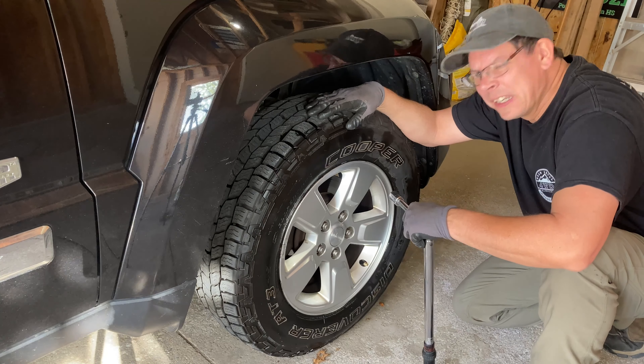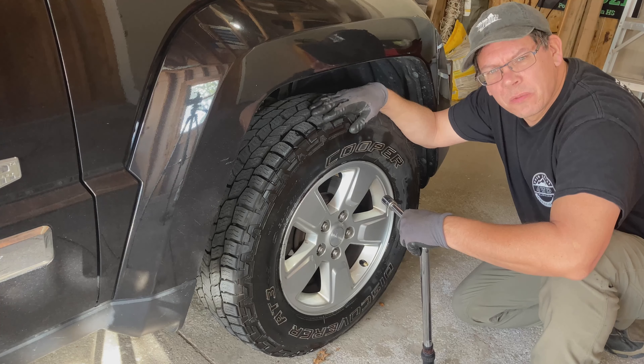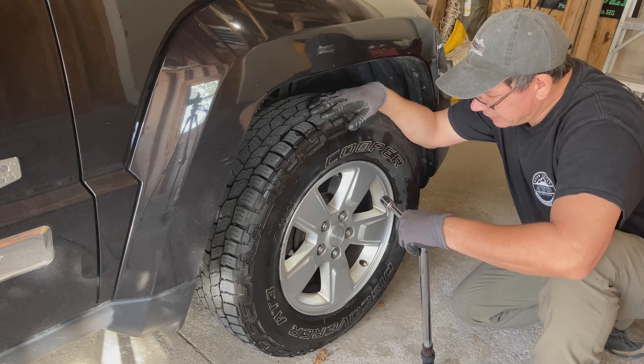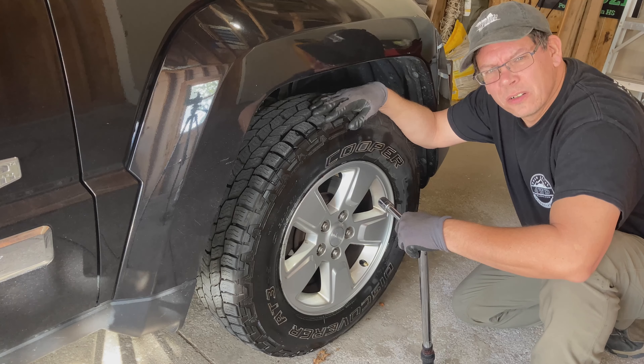That's it for this one — three more to go. Now you've seen what it takes to replace one of these tire pressure sensors and you can decide for yourself whether it's worth paying someone to do it or taking a stab at it yourself. After replacing the first tire pressure sensor I took the Jeep for a ride and within a couple of blocks the tire indicator light on the dash had shut itself off. Thank you for watching and subscribing, and I hope to see you all on the trails real soon.